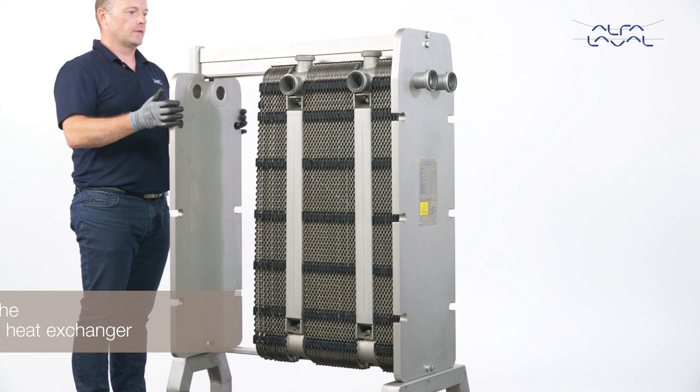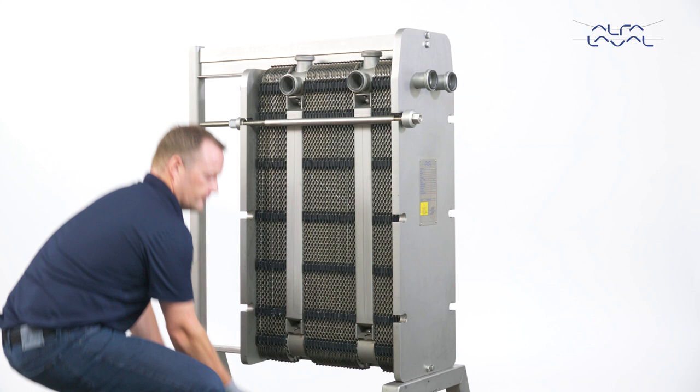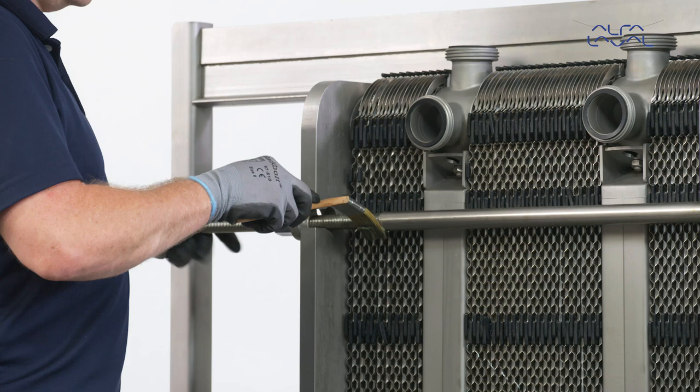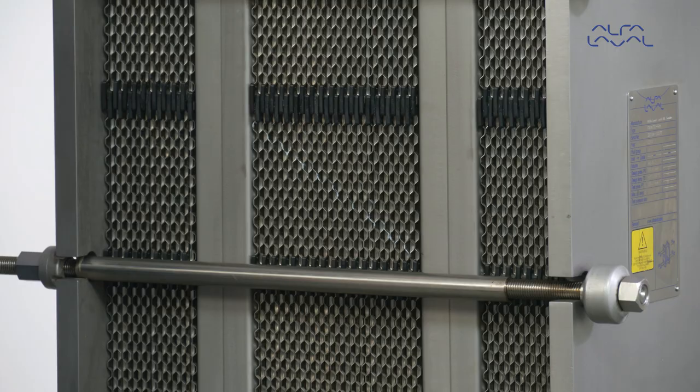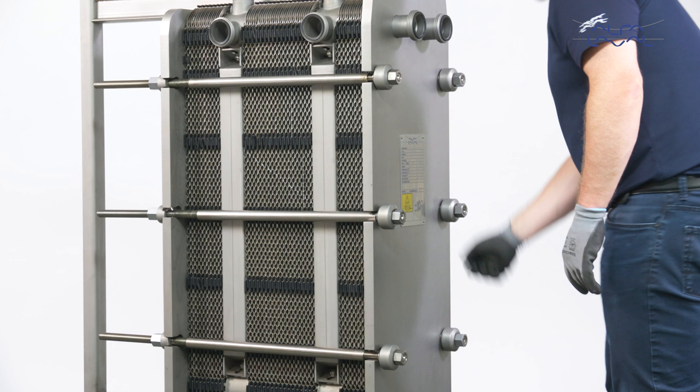How to close the gasketed plate heat exchanger. First, press the plate pack together and insert the four tightening bolts and the locking bolts. Make sure the threads are greased. Check the marked line that has been made when the plate heat exchanger was open. Tighten the four tightening bolts in sequential order.